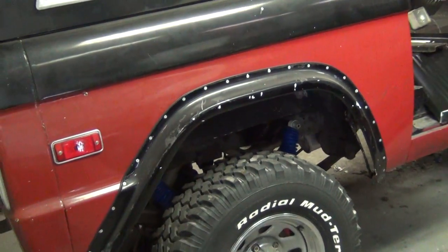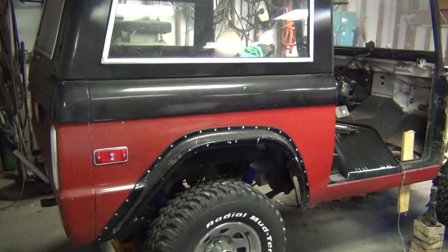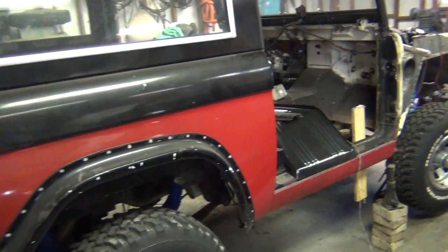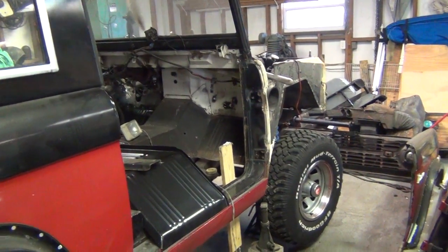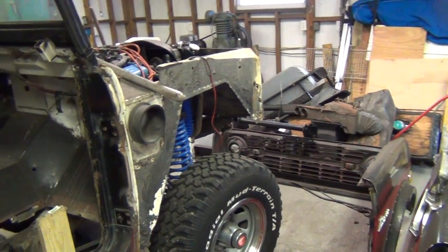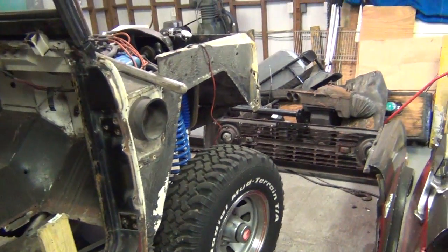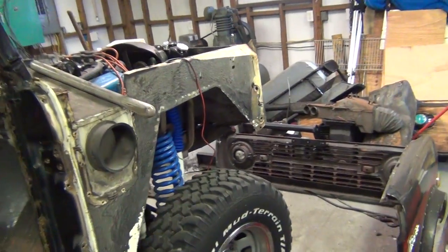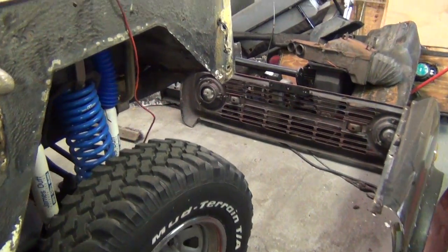This is my '73 Bronco that I've had for 35 years or more. I took some video before I started this project but for some reason it deleted from my phone, so I'm kind of doing the intro here after the project already started.